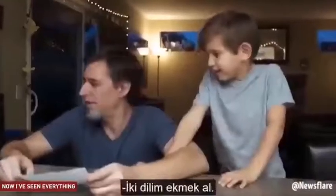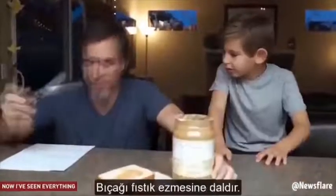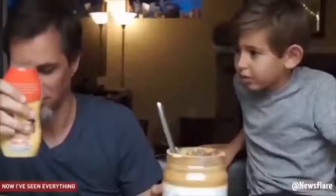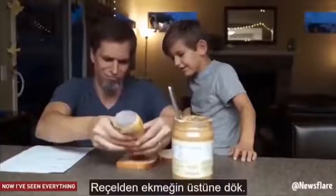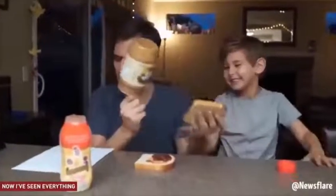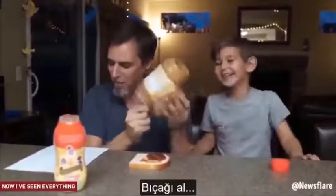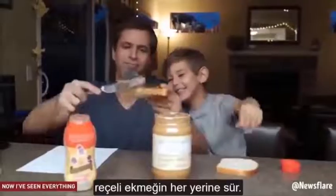Get two pieces of bread. Get some peanut butter. Take the peanut butter knife. Open the peanut butter. Put the knife in the PB. Get some jelly. Open the jelly. Squirt the jelly onto the bread. Take the butter knife with the peanut butter on it, wipe it all over the piece of bread that's blank. Take the butter knife, rub the jelly all over the piece of bread. I like it. I like it.